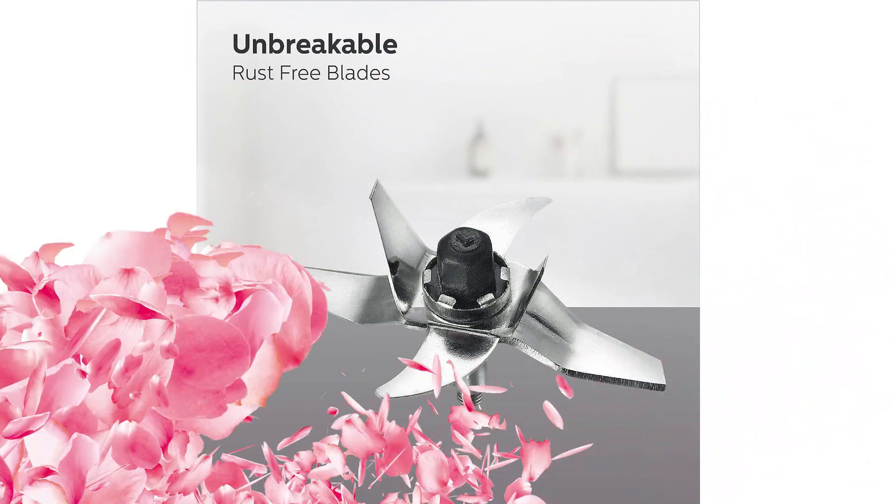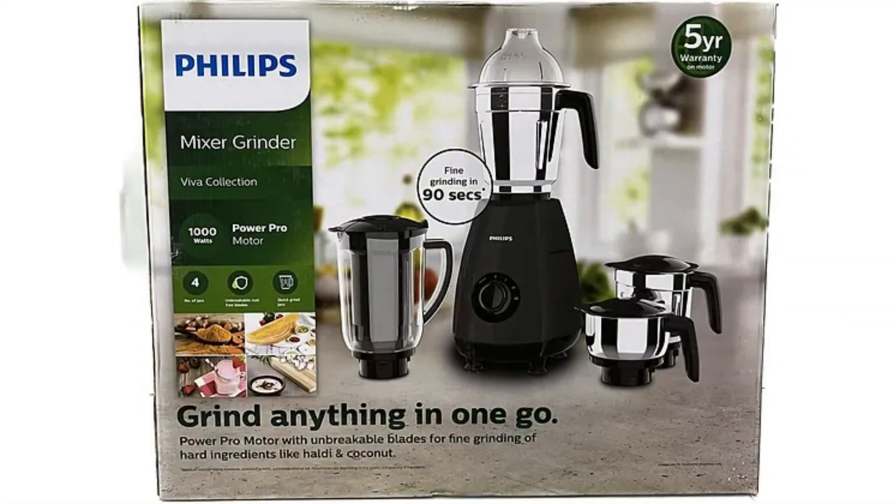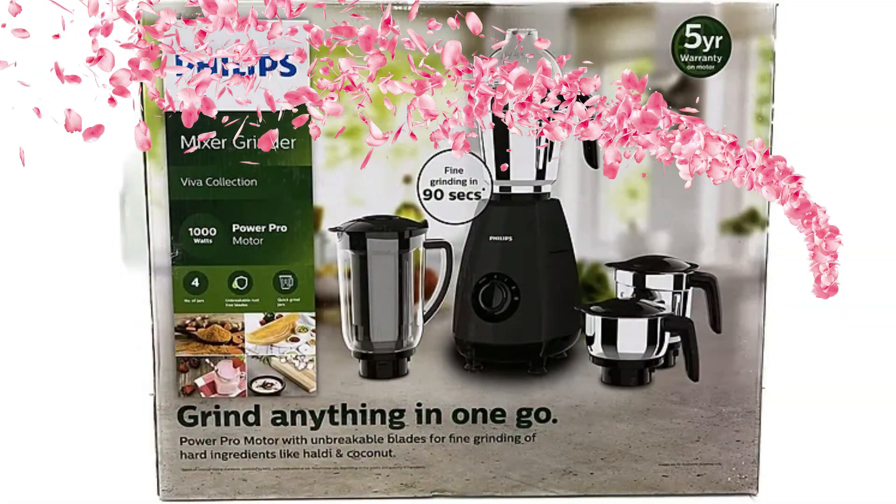Philips brings the Mixer Grinder with a 10 hours blade reliability test, 15 hours motor endurance test, 30 minutes grinding test, 5000 cycles of rotary switch test, 2000 cycles of lock and unlock mechanism test, and a 72 hours salt spray test for rust-free jars.